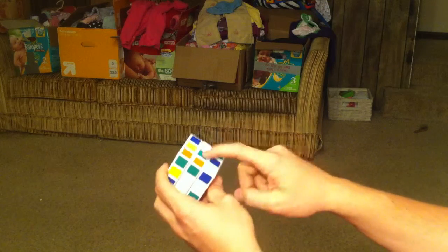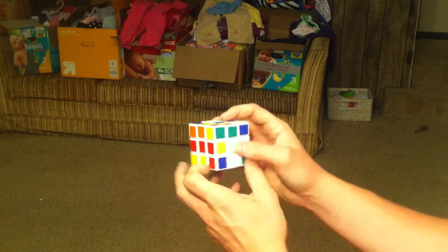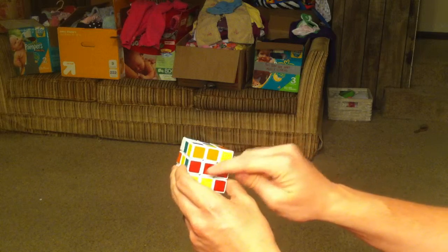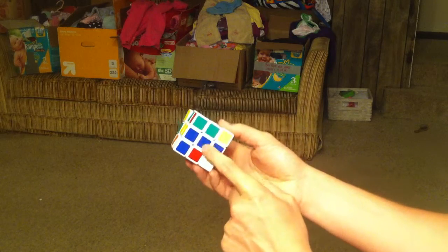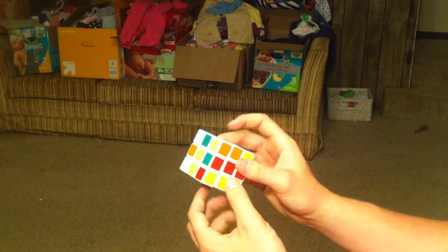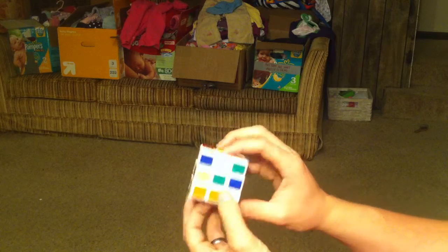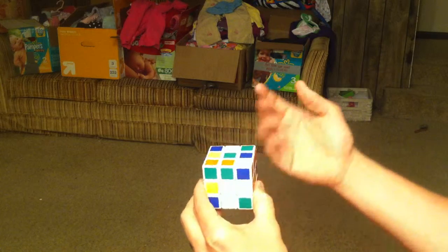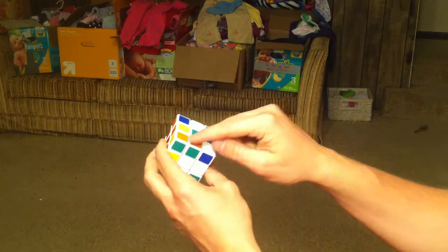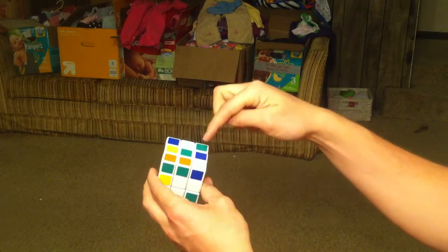Notice how the green centerpiece is here — and this is something really important. The centerpieces never move in relation to one another. It doesn't matter how you turn these. The green centerpiece is always going to be next to the red and across from the blue. Green and blue are always opposite, red and orange are always opposite, and white and yellow are always opposite.